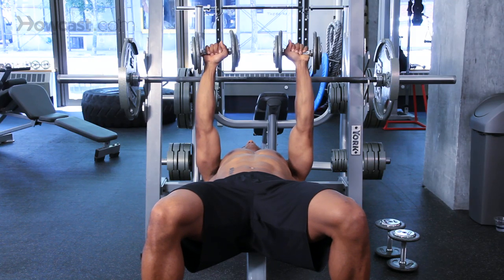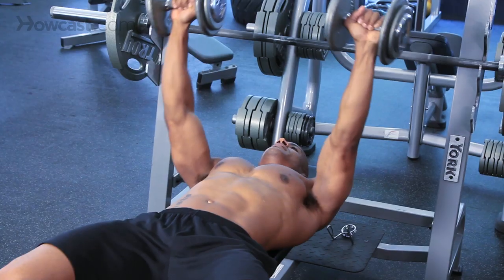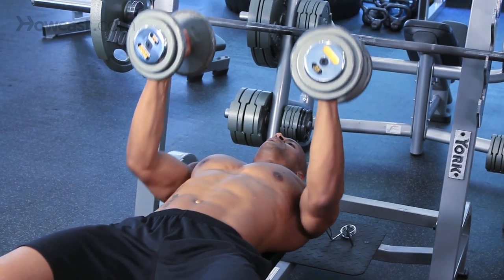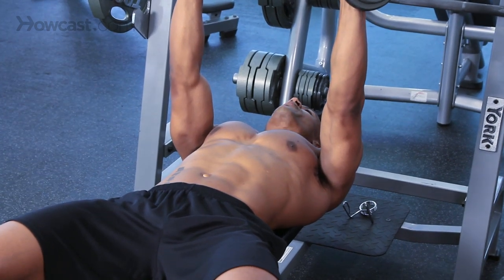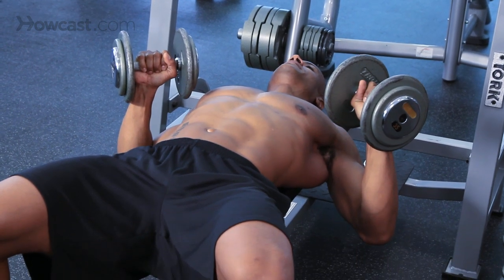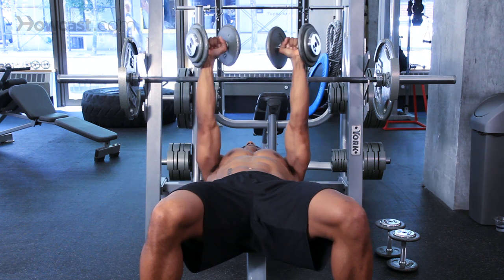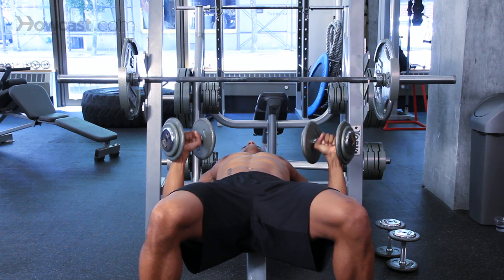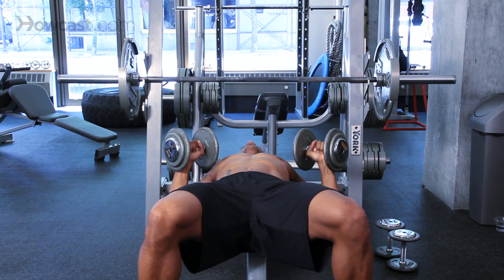The only difference between a chicken press and a regular press, where the arms are out to the side, and the hip press, where the arms are really close to your hips, is that you're now just going to keep them in between at a 45-degree angle. You'll be coming out here. Press up. Slow on the way back down. Press up. Slow on the way back down. Good. Nice and controlled.